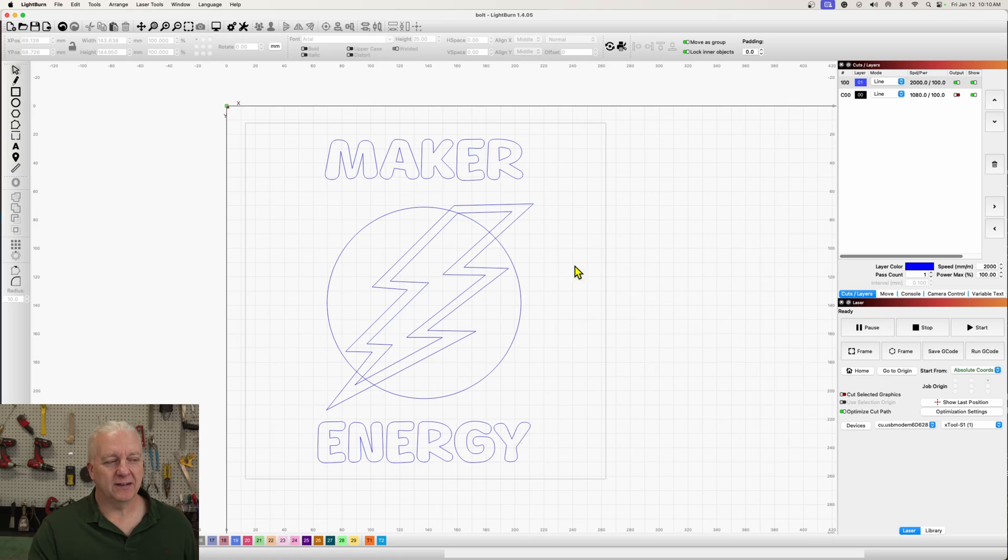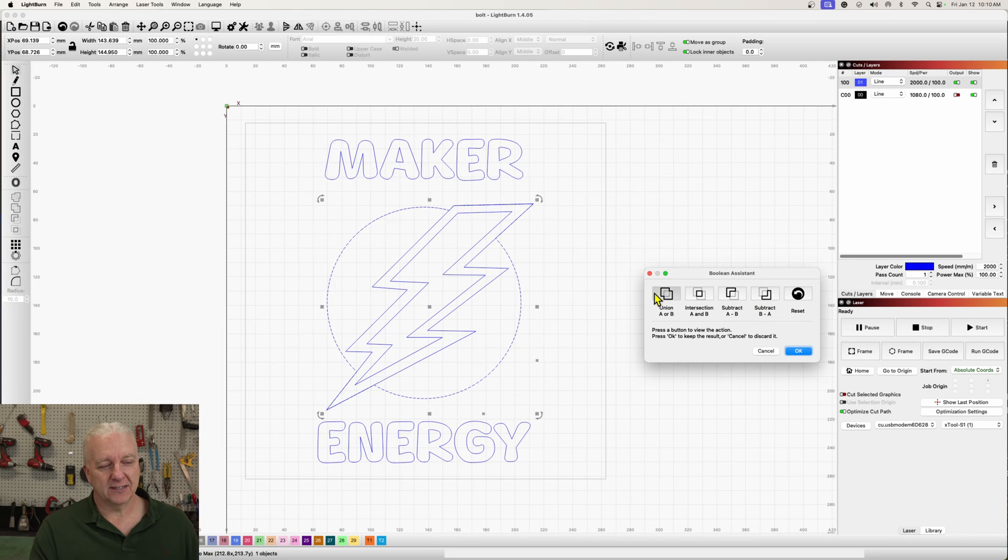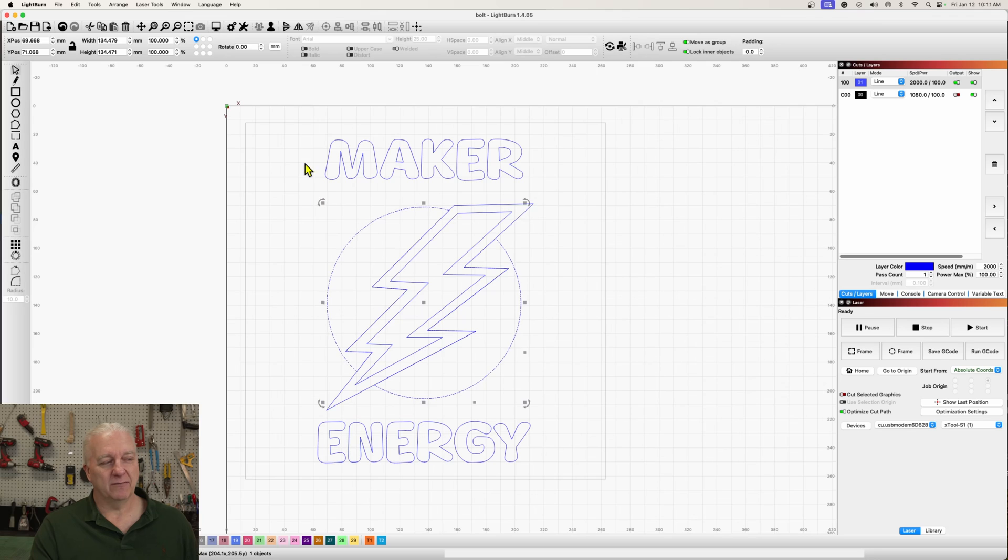Over in Lightburn, I have my image loaded and it looks pretty good, except the circle is cross-cutting through the lightning bolt. There's an easy fix: I'll duplicate the lightning bolt and select the circle at the same time. Lightburn has really nice tools, including a Boolean assistant with union, intersection, and subtract algorithms. I'll pick the subtract that takes the outside, select it, hit OK, and now I have my lightning bolt.